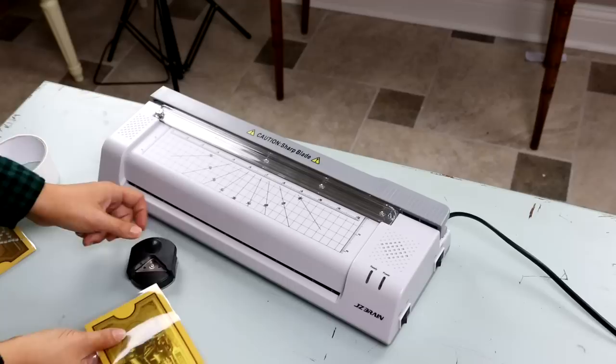If you guys are interested in my laminator, I will link below a 20% off code in the description box. I will talk to you guys in my next video. Bye!